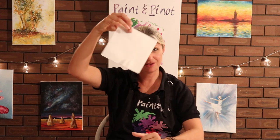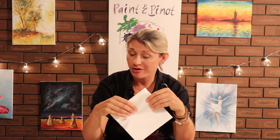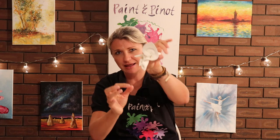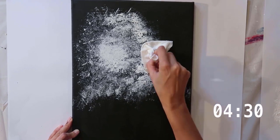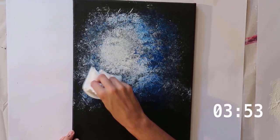Tip number three: just a basic tissue. Something like this, or a cloth if you want to be a bit more environmentally friendly. They are absolutely brilliant for adding texture. I like to just make a little flower shape out of them like this, and then you can literally dab your paint on. You can either do dabs, you can do swirls. They are just really good for maneuvering paint around and getting really quick and easy backgrounds.